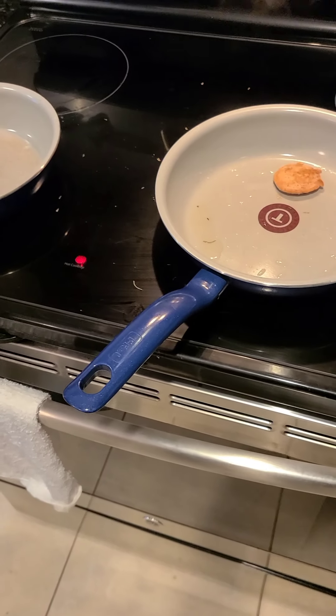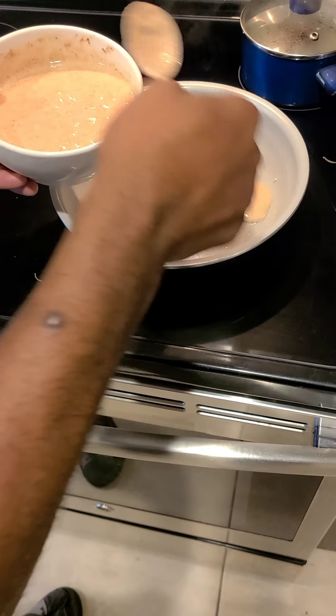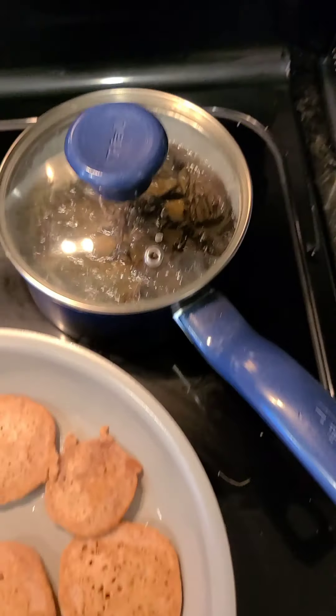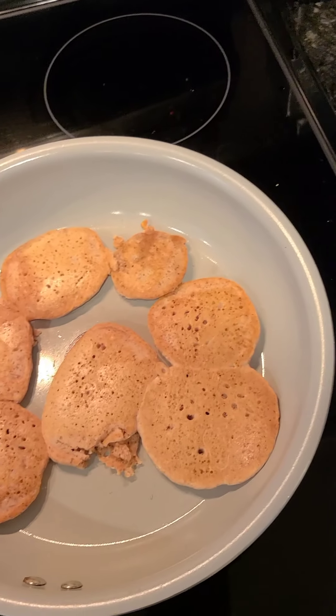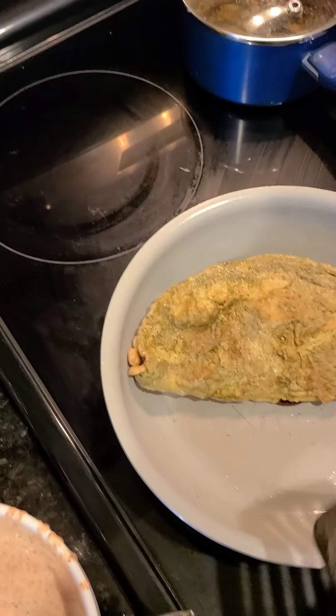Our pancake pan is ready so we're going to drop some more batter. All right, here are our pancakes and our tea is also ready. Let's take it off the fire so it stops boiling up. All right, see they're looking real good — golden. All right, so this is all ready.